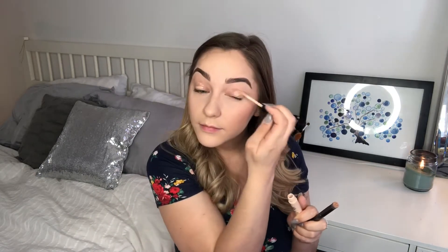I'm defining my cheekbones even more by going in with the same loose powder that we used to bake under my eyes.